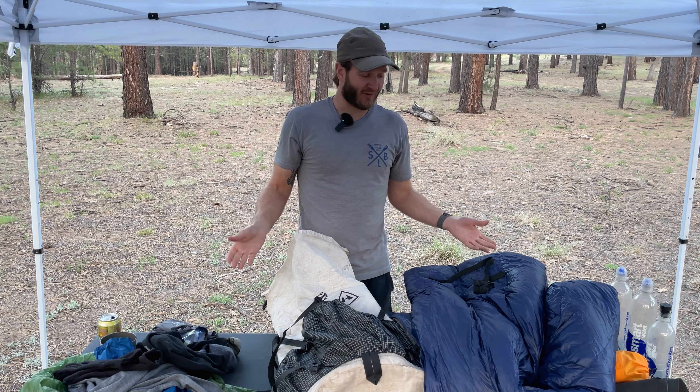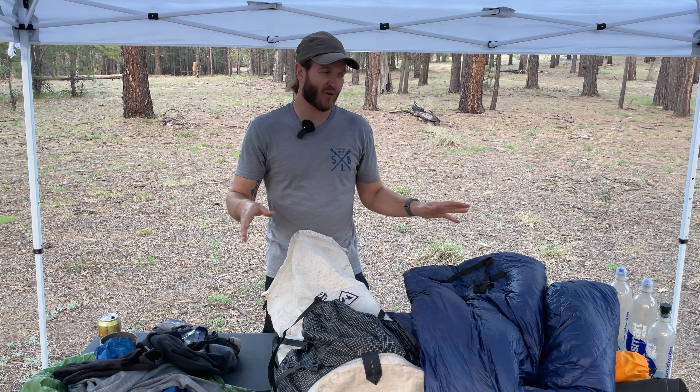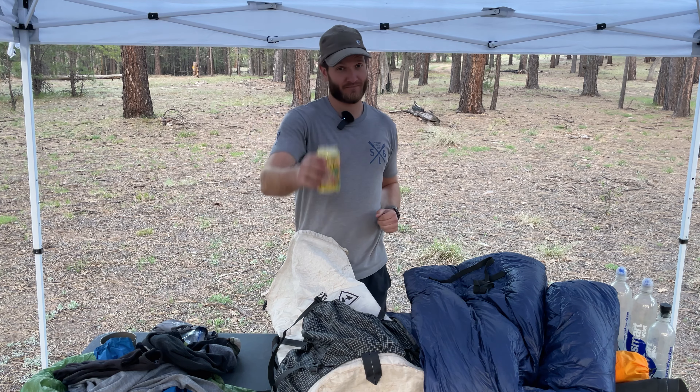Honestly, for 12 pounds, there's not a lot I want to change. But what about you? What's your gear list like? What's your base weight? What would you change from this if you still want to hover around 12 pounds or go a little lighter without sacrificing comfort? Let me know down in the comments. Well, that'll do it for now — thank you for watching. Until next time, I'll see you out on the trail. Cheers.